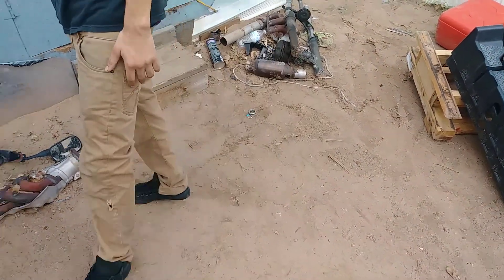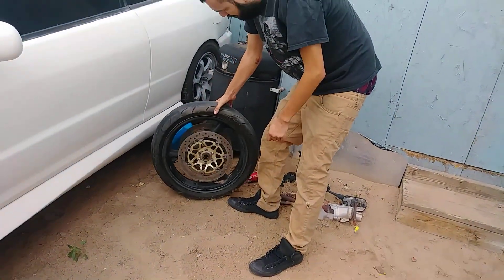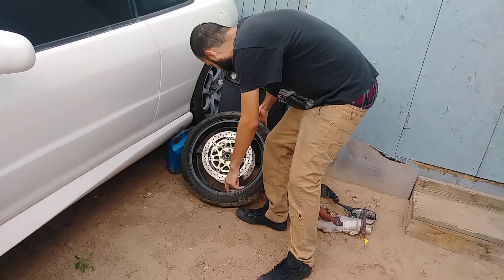Yeah, we don't have to pay and things turn into — I was gonna use this wheel because it has a good pattern, but it's not welding it.